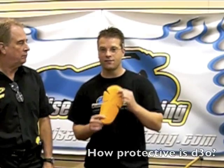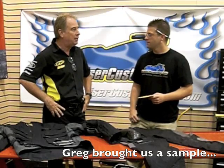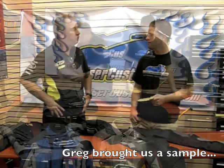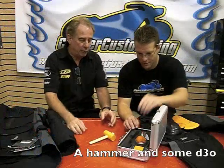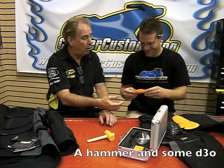But how protective is this material? I brought a sample today and a test kit to show you exactly why D3O is such an important feature in the new TPG jacket. Here's the test kit — we've got a hammer, we've got some samples, and we have the D3O in its raw form.